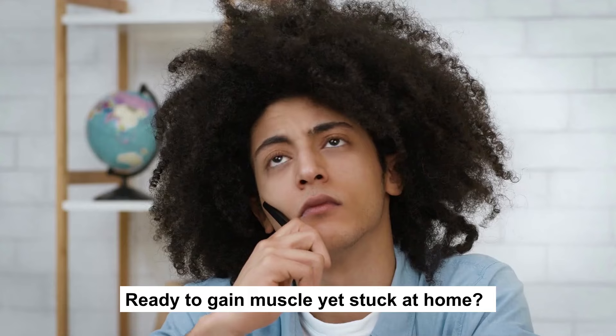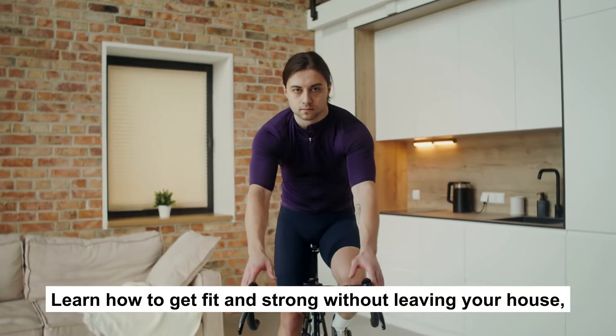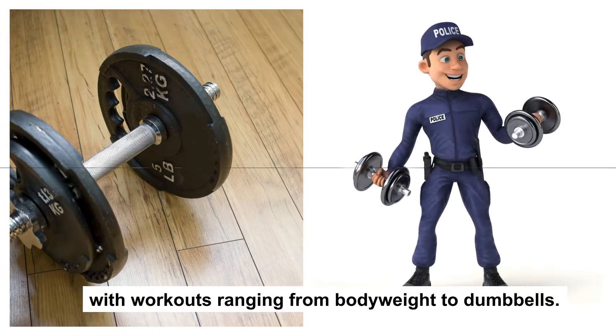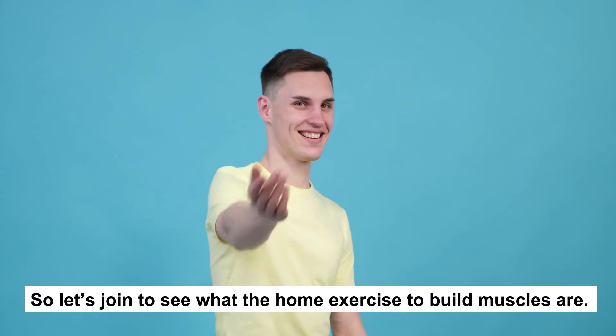Ready to gain muscle yet stuck at home? Forget the gym — at-home workouts may be all you need. Learn how to get fit and strong without leaving your house. With workouts ranging from bodyweight to dumbbells, you don't need to pump iron to become stronger. You only need yourself and some ingenuity to get those muscles going. Let's see what the home exercises to build muscles are.